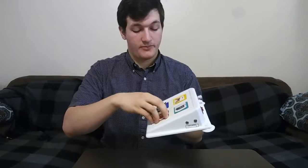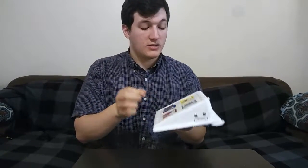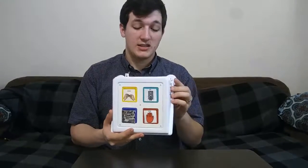These buttons also have velcro on them in order to switch them out, which can help when you have different students for different classes and you need it for a different type of communication system, or if you have one of them as a reinforcement button you can switch it out for whatever they like that day. Because there are only four, it's very core vocabulary and it's really just starting them on understanding how to use their vocab in order to get what they desire. And that is the Cheap Talk 4 Square.